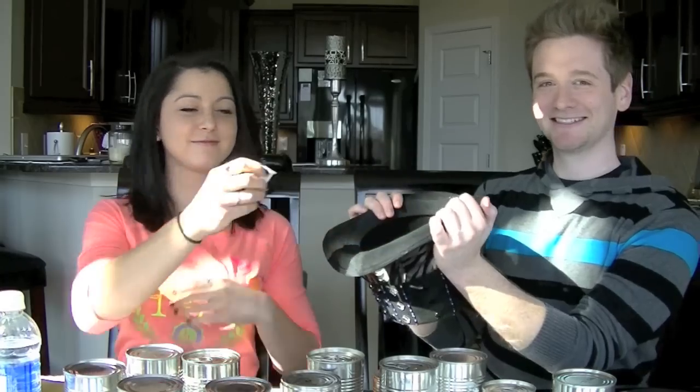Rock, paper, scissors, shoot. She goes first. I need to get the drawn number first. Six. It's a big can — that makes you really nervous. Yeah, but it's not the cat food. But it could potentially be the dog food. It's liquidy.